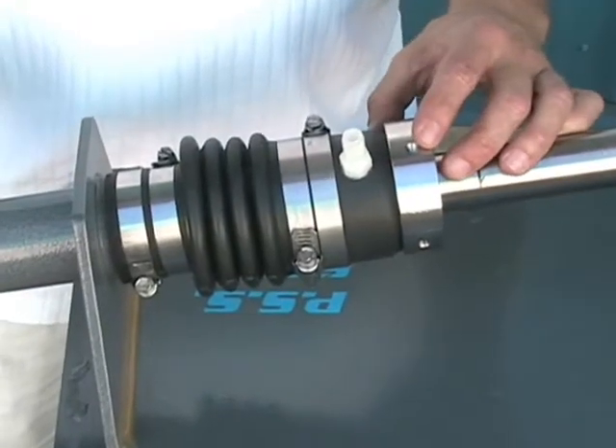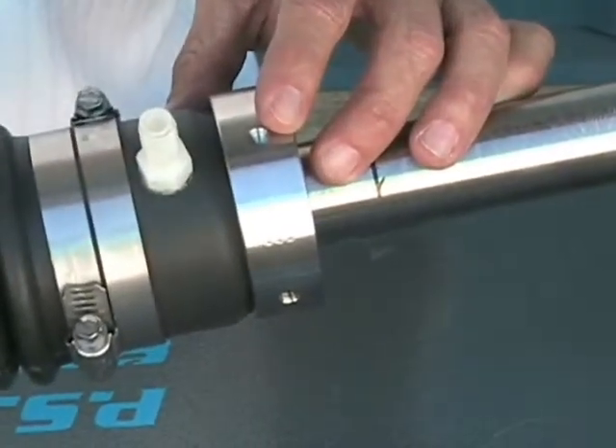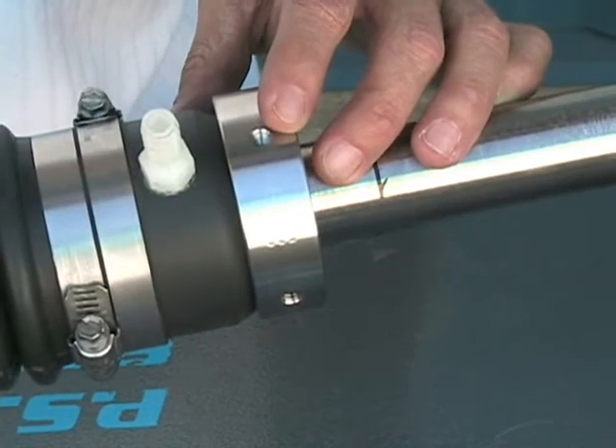Make sure that you secure these bottom set screws tight so that you flatten the head of the cup point set screw.